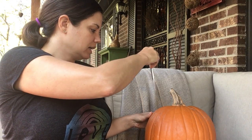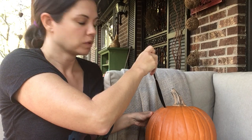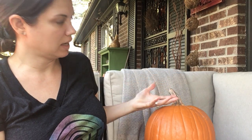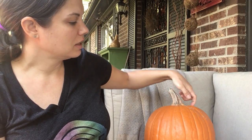¿Ustedes saben cómo cortar encima de la calabaza para quitar todo lo que está adentro? Do you know how to cut the top of the pumpkin open so you can take everything out that's inside? We call that the pumpkin guts and the pumpkin seeds. Hay semillas y... I don't know the word for guts in Spanish, but you can take out the pumpkin seeds and guts — puedes quitar la material adentro con las semillas.